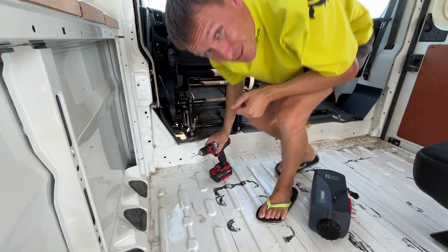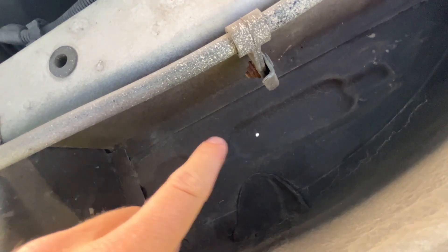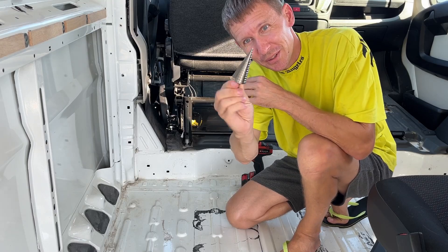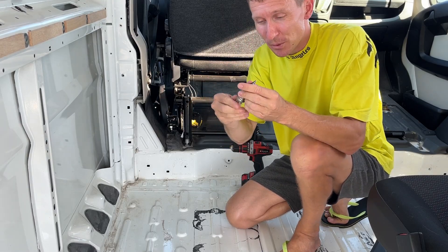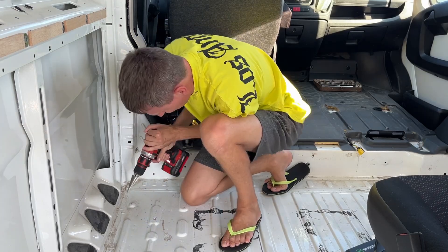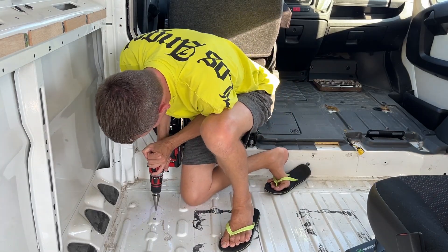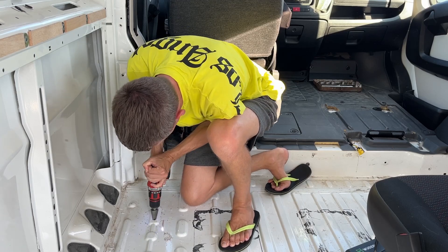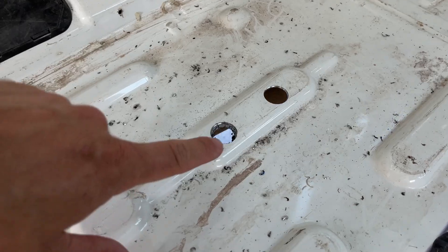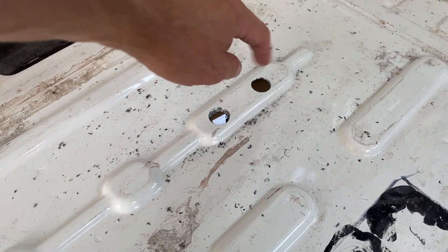A quick check — all looks good. The vehicle manufacturer must have known someone would want to install a Webasto here. Smart thinking. I will use the drill bit to make the hole. It's good for small holes, but we need a much bigger one.